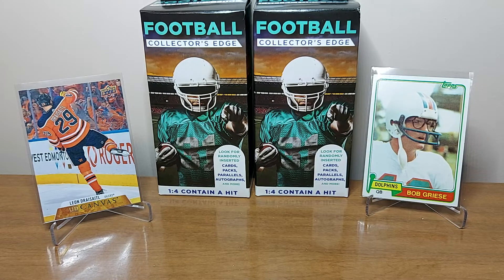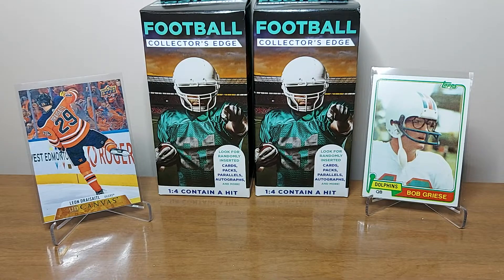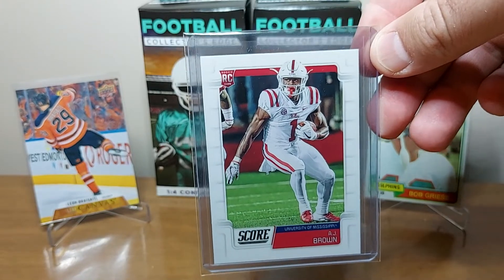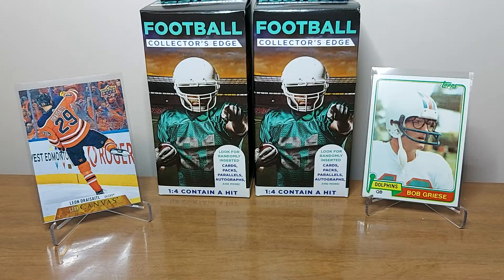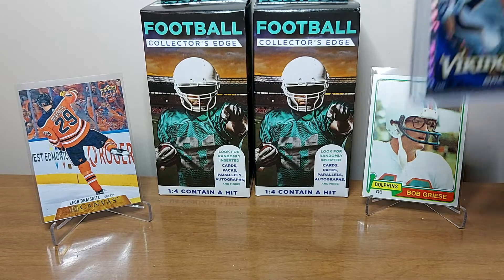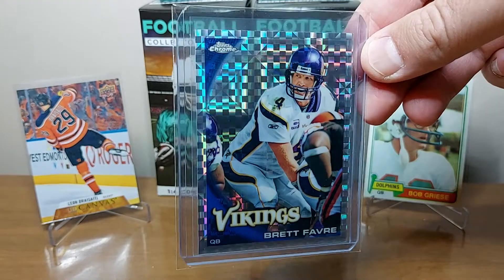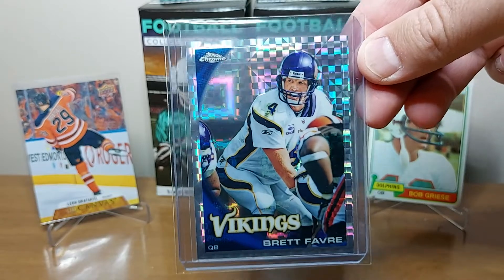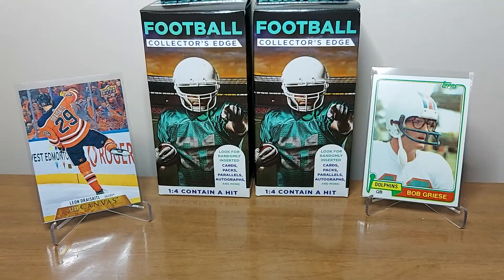Found another Topps Chicle rookie of Shady McCoy and added that one. And then this is kind of funny — I picked this one up because I didn't have his rookie: AJ Brown Score rookie. This was before the trade to the Eagles, and I think it was about a week after I got this that the Eagles traded for him, so that was a funny coincidence. Really happy to have the rookie now. Hope he has a great year for the Eagles. The centering's not perfect but it's clean, so I might send that in and see if I can get a 9 or 9.5.